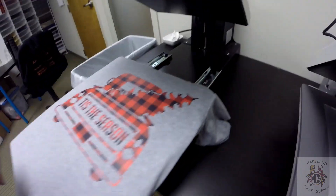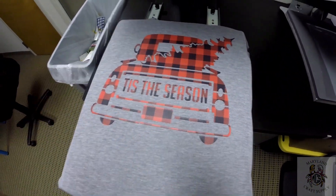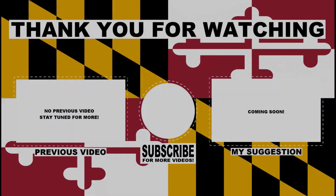And there you have it — the Buffalo Plaid Printed HTV on a shirt. I hope that was informative and cleared up a lot of confusion. Everything I used today is going to be in the description below — the carrier sheets, the HTV, the printed HTV — you'll find it on my website, and I'll put the direct links below. If you have any questions, leave them in the comments, and please subscribe to the channel. Thanks for watching today — have a great day, peace out!